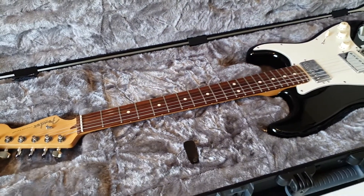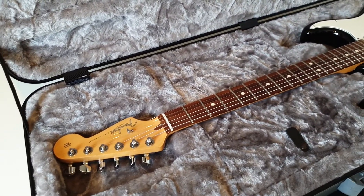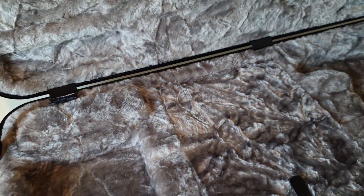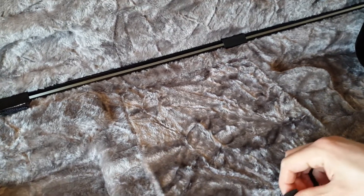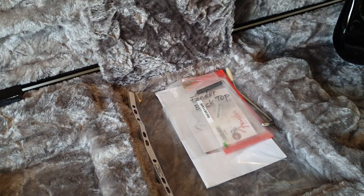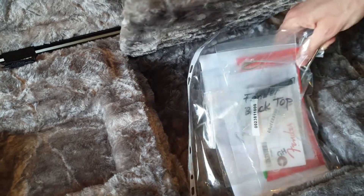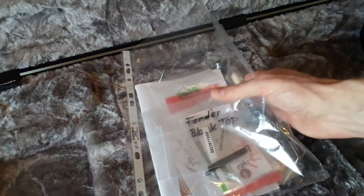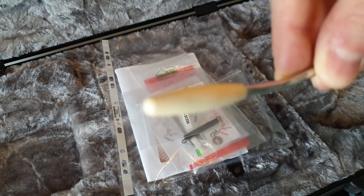But what else did we get with our little purchase? I don't want to go too deep here because I'll do a full review and demo later. We also got some case candy I'd like to show you. Getting a little unstable here. So this is how it came — I'm just getting this out.